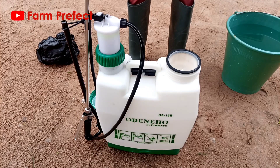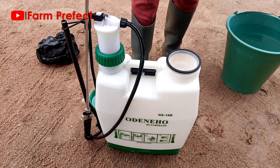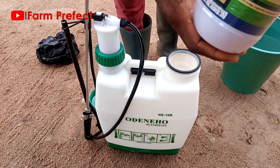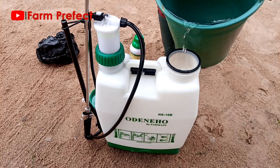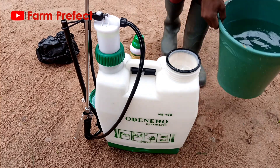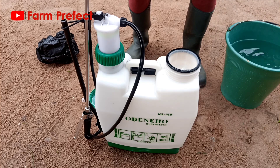Today I want to take you through how to properly apply weedicide. For any weedicide that you buy from the agrochemical shop, there is always an instruction on the label of the container. To begin, you need to fill the knapsack sprayer with a little volume of water, and for every weedicide there is always a dosage written on it, so you follow that instruction.